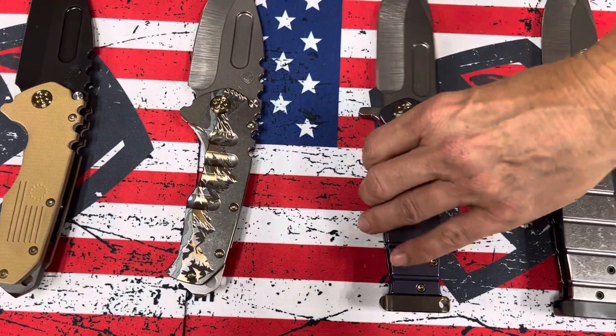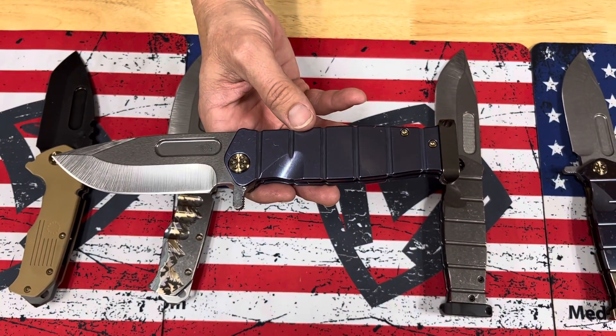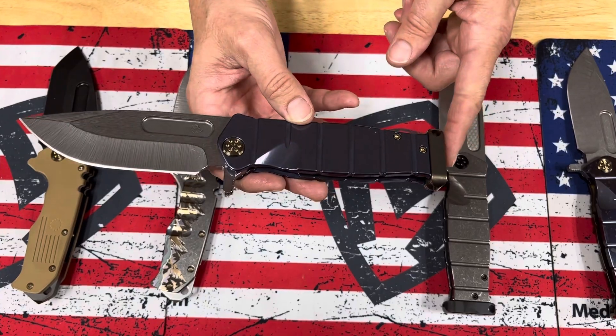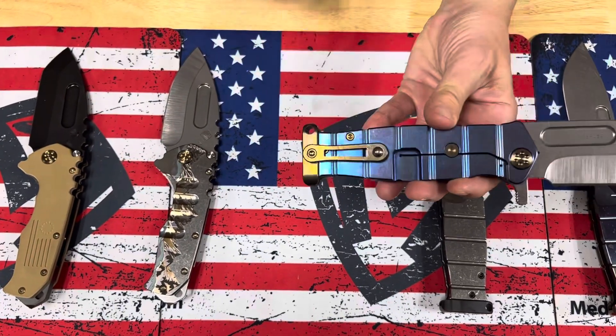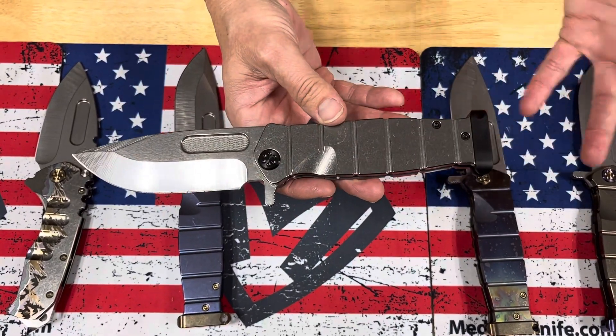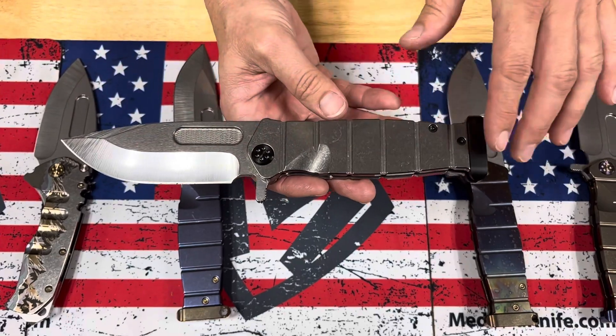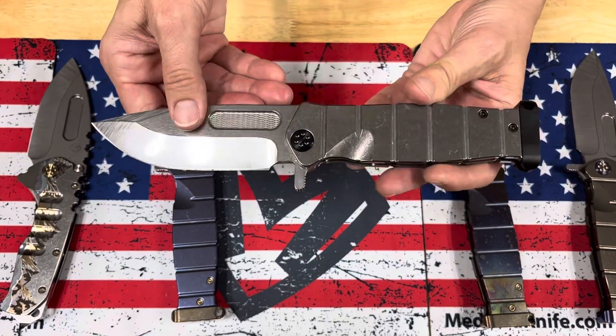And then the rest are USMC Fighter Flippers: S45 tumbled blade, blue handles, antique bronze hardware, pommel and clip. The second one — not quite a full reverse tuxedo. Reverse tuxedo would be the blade PVD as well. So we have a tumbled blade and handles with PVD-accompanying hardware.